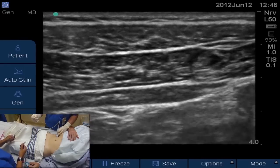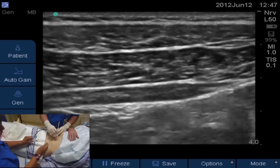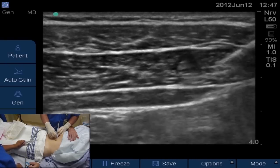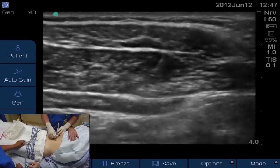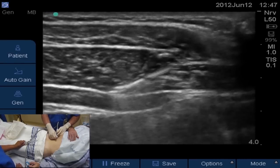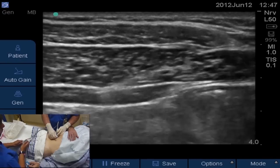We're going to get our Sonoplex needle and bring it in with an in-plane approach, coming from the right side of the screen going left, then take it down and try to open up the plane between the fascial layer of the internal oblique and the transversus abdominis muscle. You can see the needle coming in. The last two centimeters have echogenic properties that make it very easy to see when coming in at an angle. We're approaching the TAP plane, trying to pop into that plane.